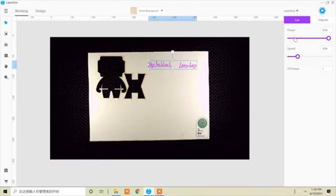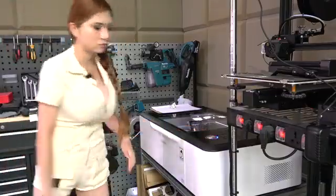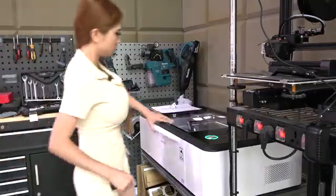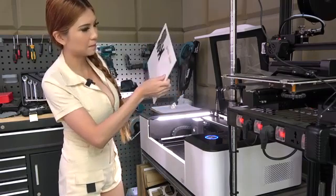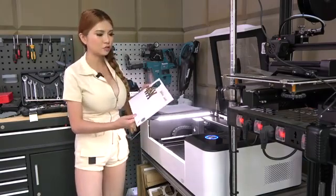And then engrave it and cut it as engraved.